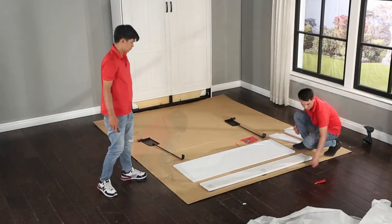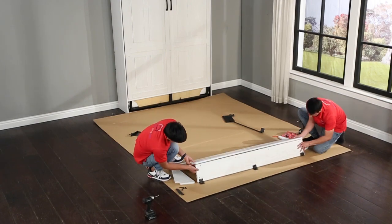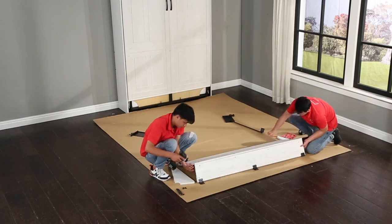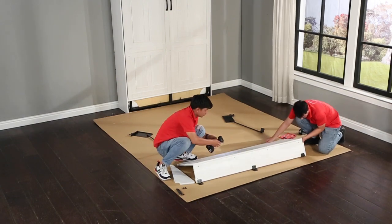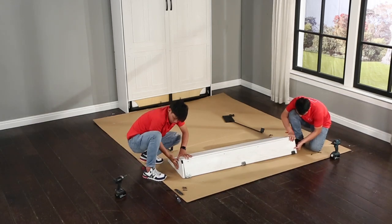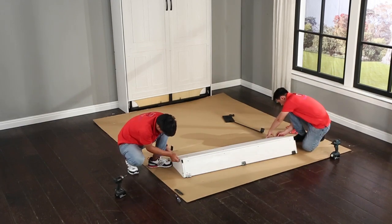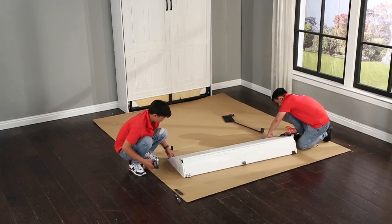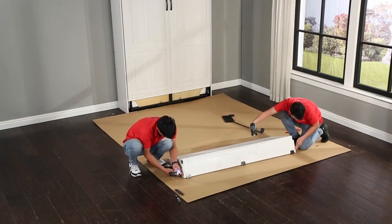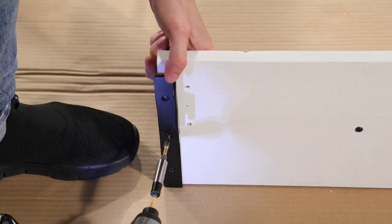Insert the k111 barrel nuts into the holes on the hinged back panel and align them. Connect the back panel to the desktop using the guide dowels and insert the k110 bolts, hand start them and snug them up. Attach the desk pivot rods to the kick plate using the k123 screws. Insert the remaining k111 barrel nuts into the holes on the triangular side panels and align them. Join the side panels to the back panel and desktop assembly, insert the remaining k110 bolts, hand start them and snug them up.